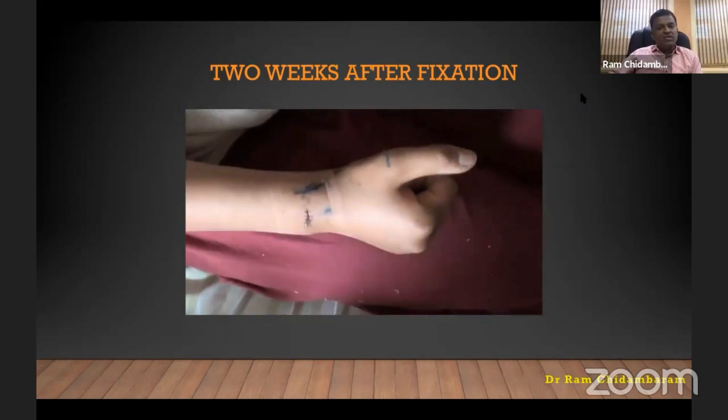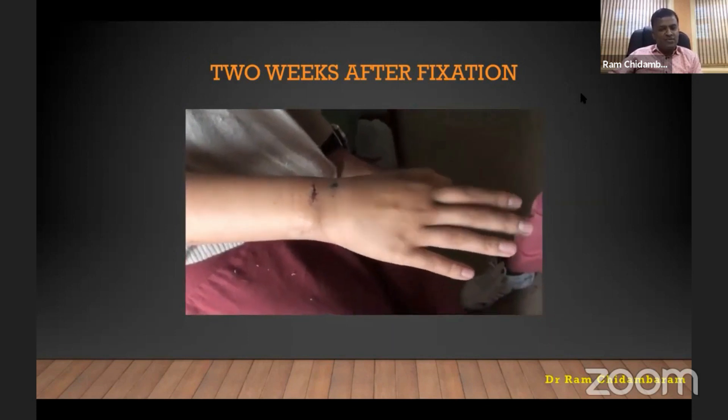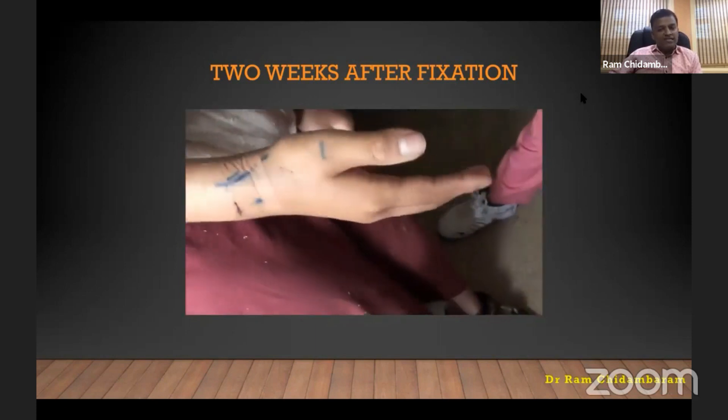This is the patient at two weeks after fixation. You can see the marking still there; a small transverse incision was made for cosmetic reasons because she is an 18-year-old girl. That is the beginning of range of movement at two weeks. Typically at six weeks, patients achieve full range of movement.